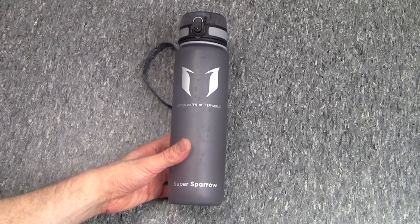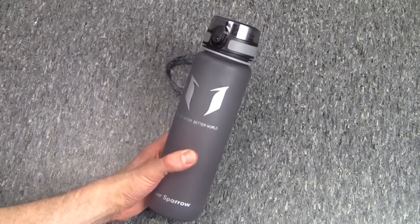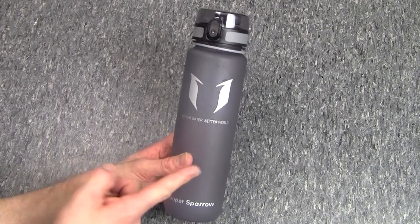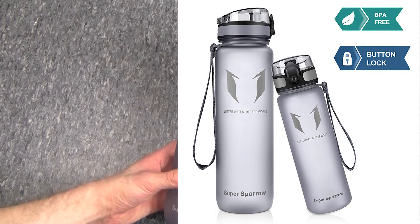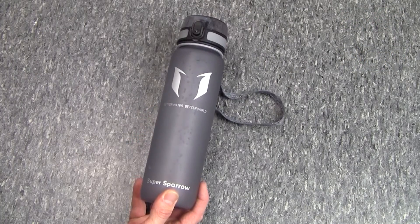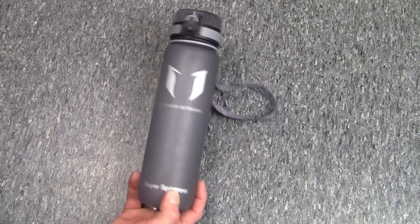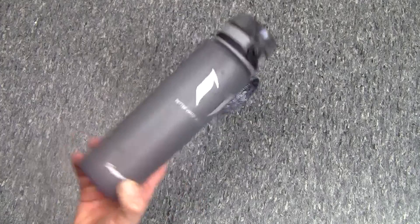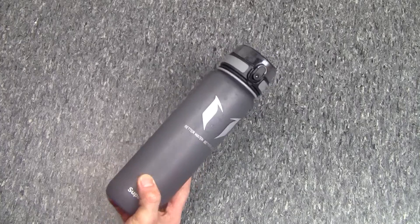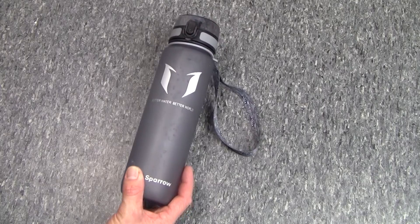Here we are with the Super Sparrow premium sports bottle in nice grey. It actually comes in a whole range of colours, so there's certainly something there to suit your taste. This is the 1000ml version and it also comes in a 500ml version, so plenty of variety for whatever your need might be. This bottle is made out of US imported Triton Co-Polyester, which makes it impact resistant and still slightly squishy — not super hard, but hard enough that when it falls out of your hands while working out full of water, it's not going to shatter or anything. Which is nice.